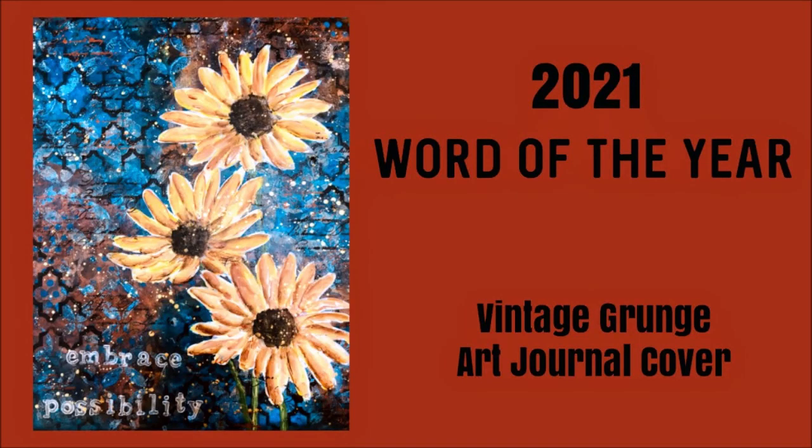Hi everybody, Creative Katie, Karen Birchall here. Happy New Year. Today I have my 2021 Word of the Year project and in this one I'm making a Vintage Grunge Art Journal cover.